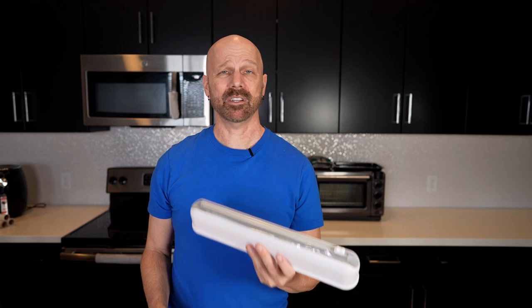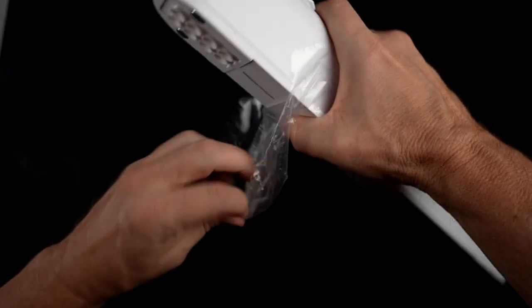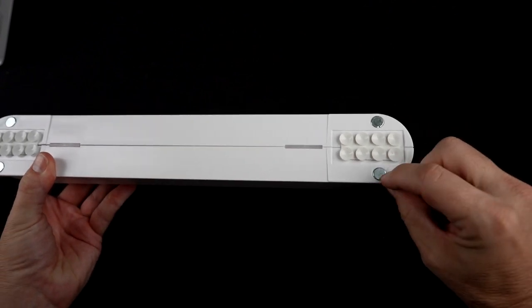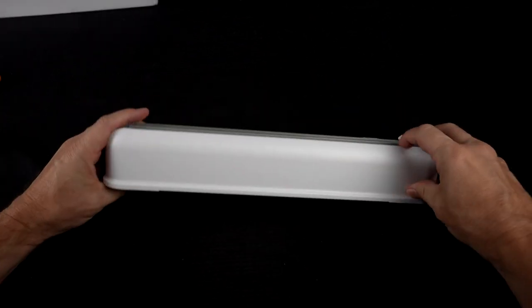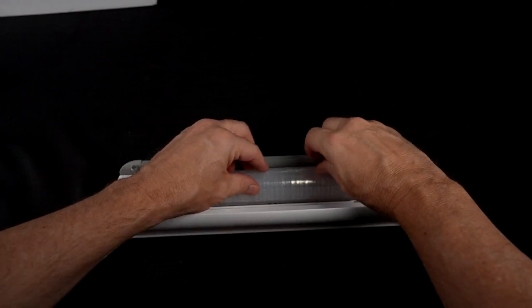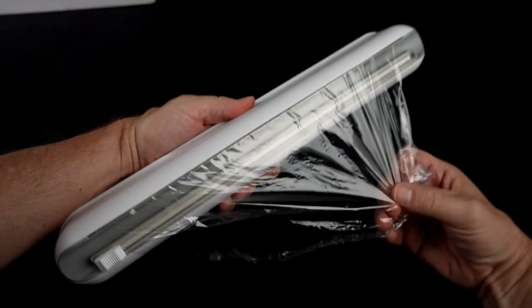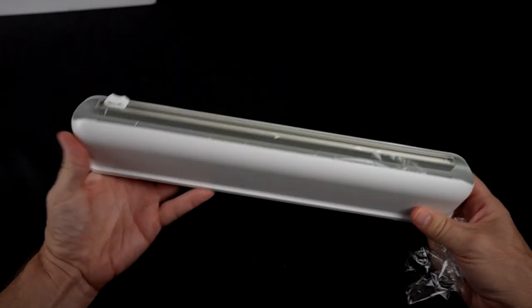Next up is a product sent to me for store consideration — a plastic wrap dispenser. I always have problems with those plastic wrap rolls, so maybe this is a solution. It's got suction cups on the bottom and magnets so you can stick it to the side of a fridge, plus a cutter so you can just cut across. They actually include plastic wrap with it, which is a nice surprise — I thought it was going to be empty. So you leave it set up and this piece is the cutter.